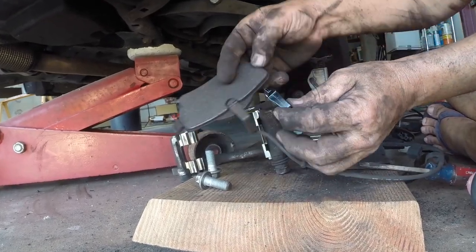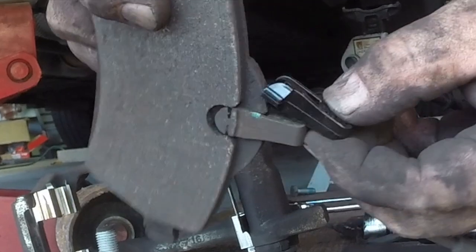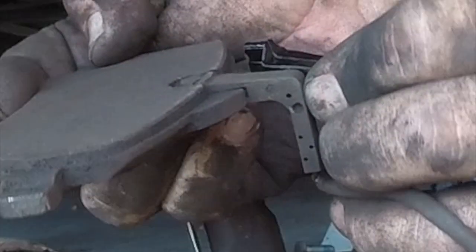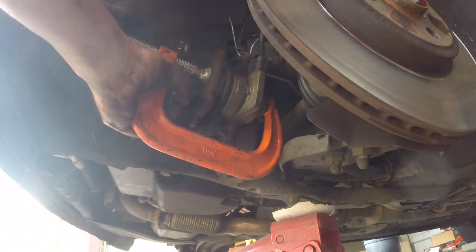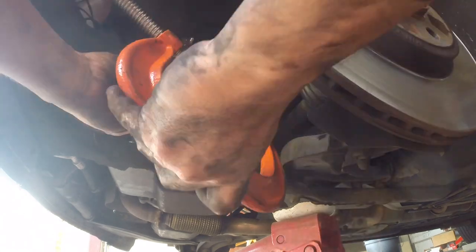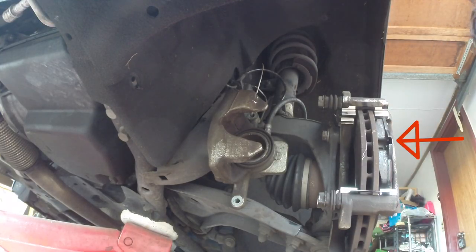Here's a side-by-side view of the old ABS sensor next to the new sensor. And again, here's an example of the wrong pad going in on the caliper.